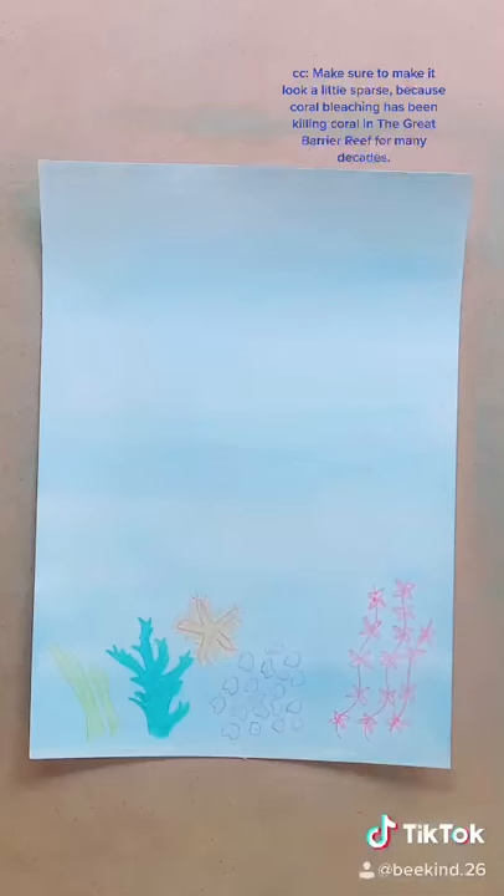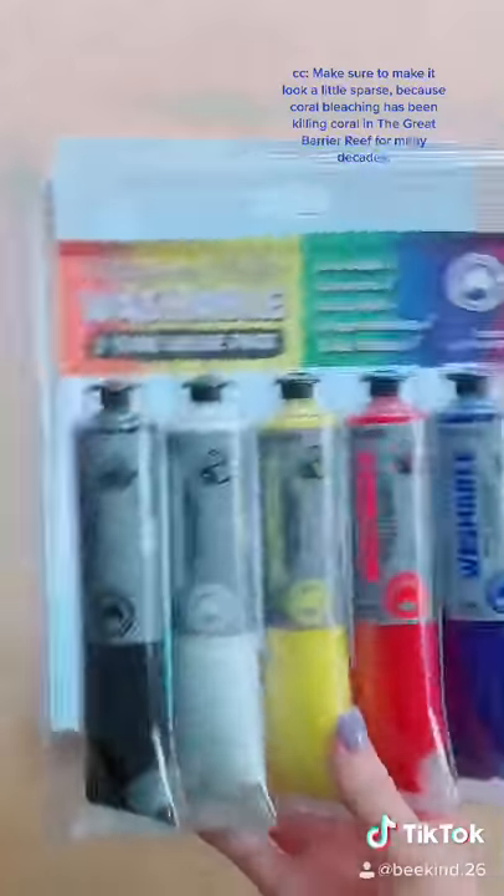Make sure to make it look a little sparse, because coral bleaching has been killing coral in the Great Barrier Reef for many decades.